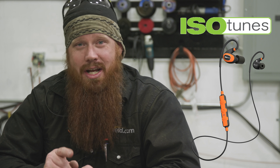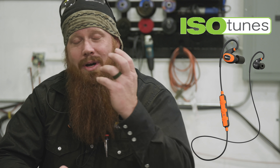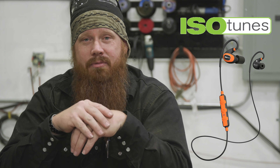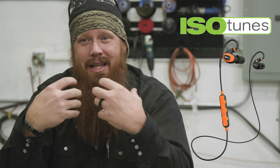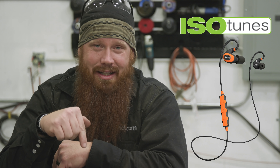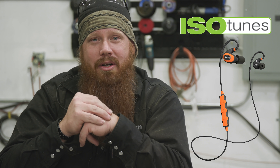I want to take a moment to thank today's sponsor, IsoTunes. They're approved by NIOSH and OSHA to be used as hearing protection. I've been using them all day to drown out the AC and the grinders without having to listen to music at a loud volume. If you're interested, click the link down in the description. Until next time — make it weld, better than your last.